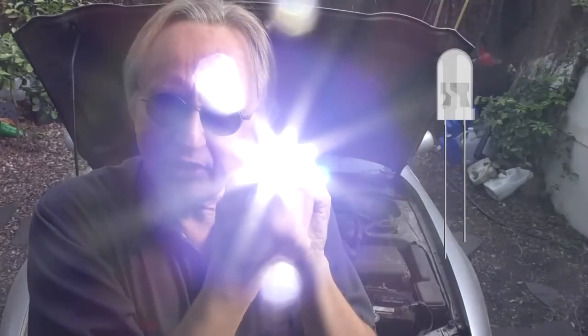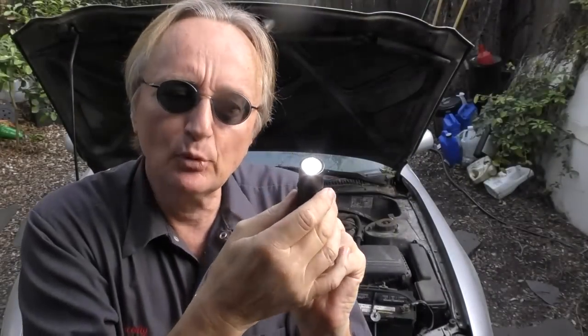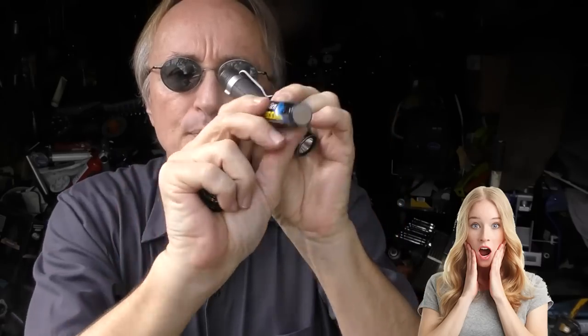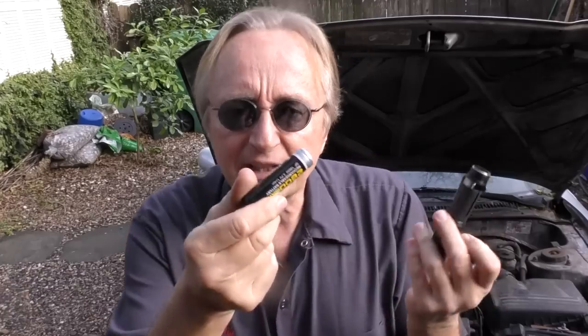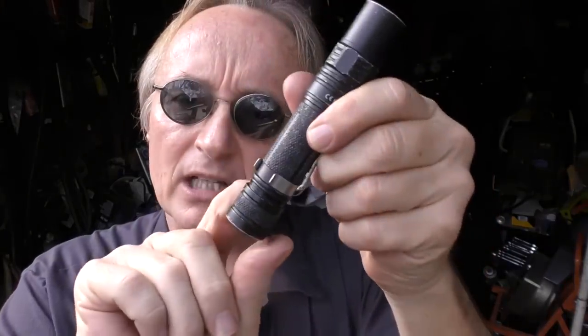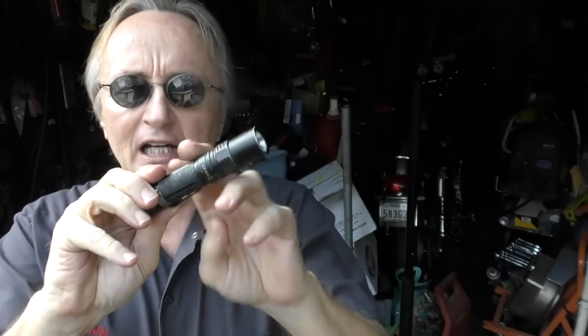The one I use all the time now is called Sofirn. It's got LEDs which don't burn out, and it has a really big advantage — check out the inside. When you unscrew it, there's a huge rechargeable battery inside. I've had this one for years and it still works fine. This is a 2800 milliamp battery — it's a pretty strong battery. This thing can last a really long time, it's super bright, made out of metal with little O-rings so it's relatively waterproof. I've run over this thing with cars and it didn't do any damage at all.